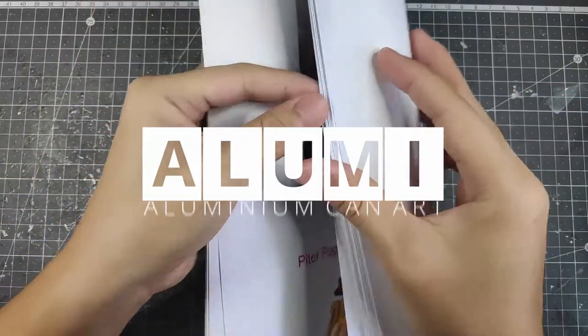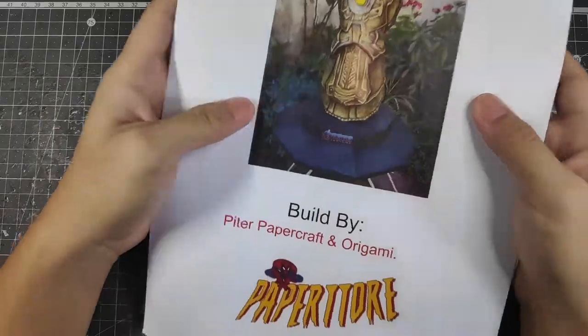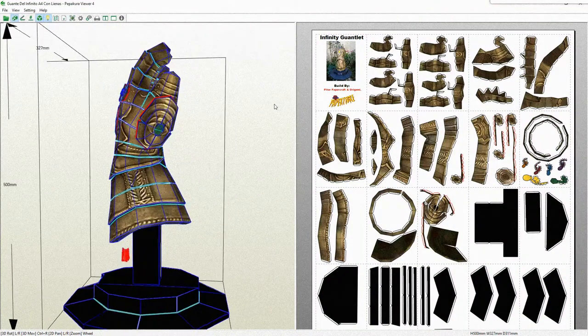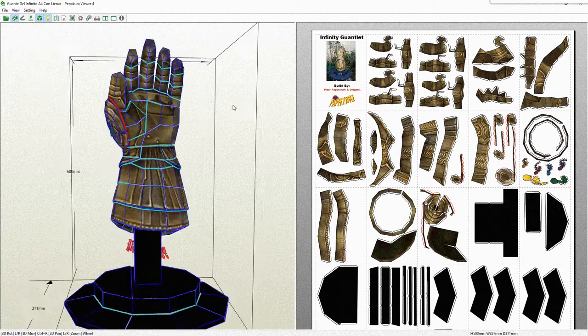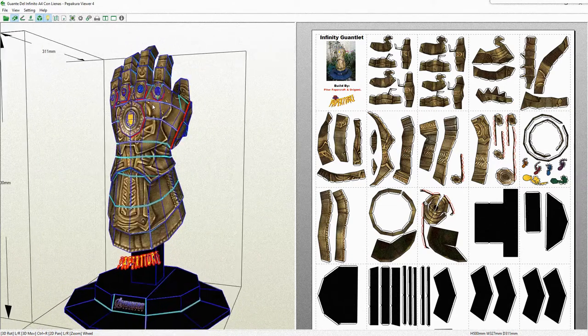Hello everyone, this is Aluminum Can Artist. Today I'll be making the Infinity Gauntlet from the Avengers Endgame series. As you can see, I've got a template laid out of the Infinity Gauntlet — links in the description if you want to take a look.